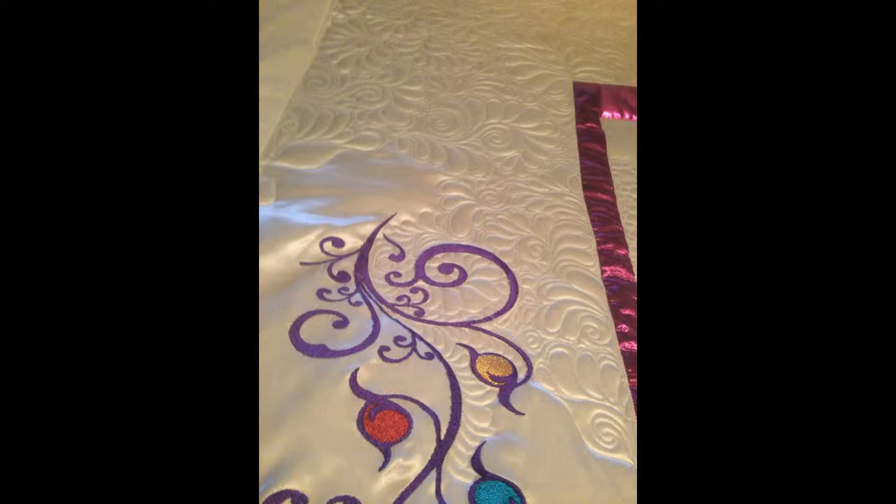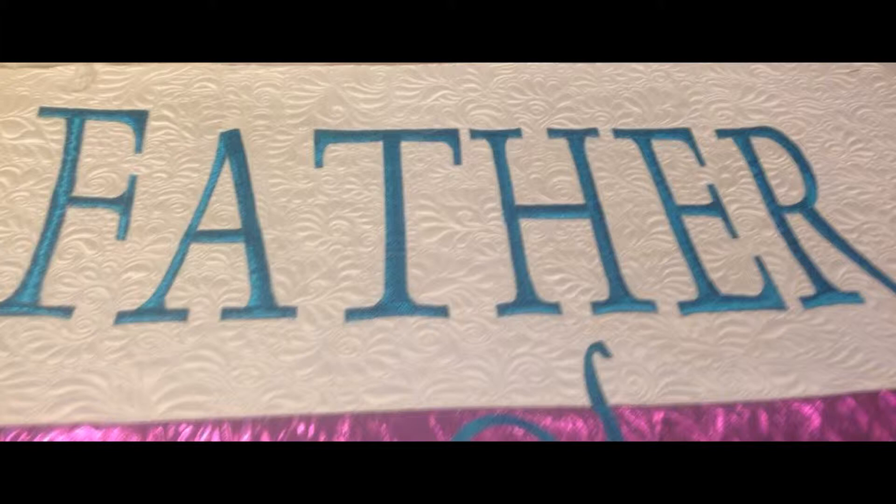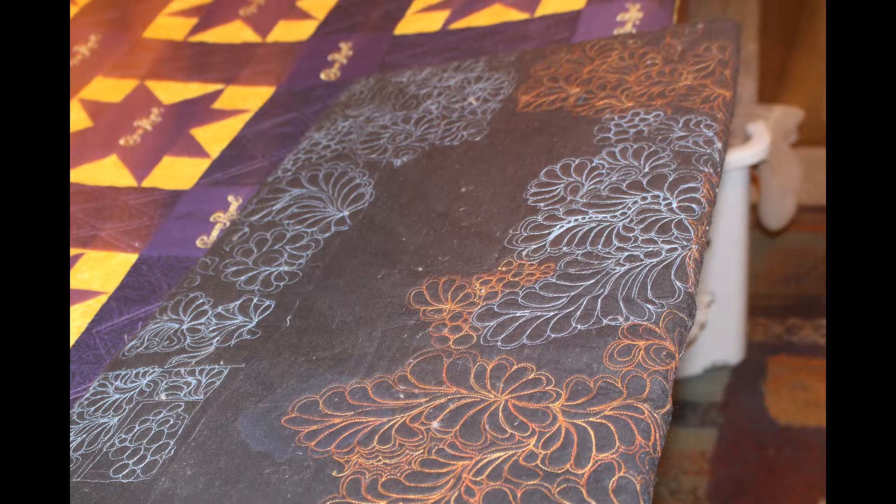This is a side panel and this is some of the quilting that I was working on. That color swirl is embroidered and I used metallic thread to embroider the father of lights. I embroidered each single letter on its own in each hoop.